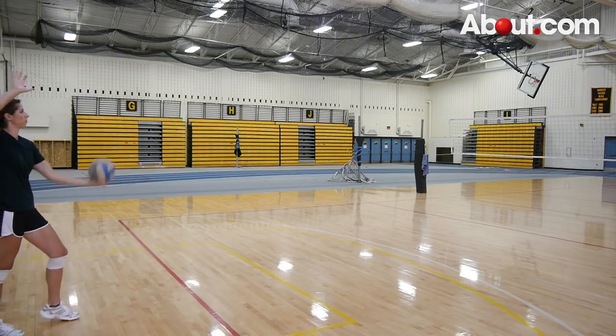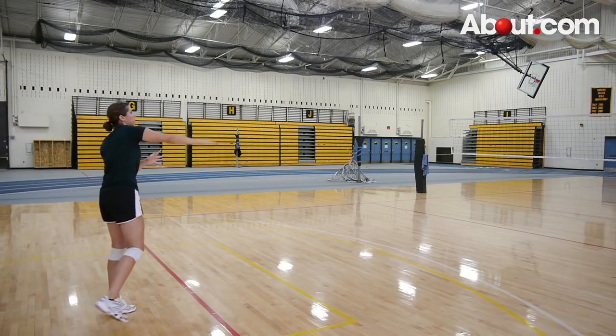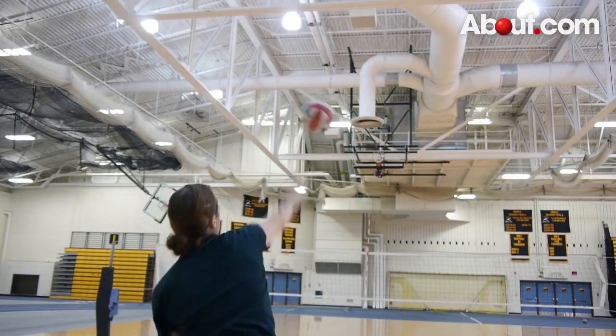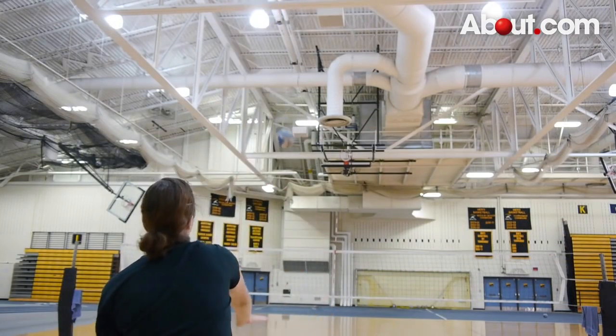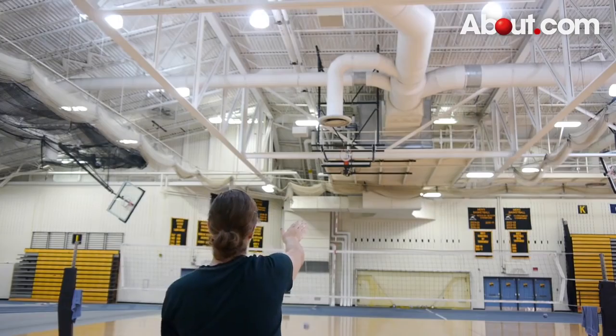After the toss, step with your non-dominant foot toward the net and strike the ball with the firm heel of your dominant palm. Good contact with the ball is important. If the ball hits only the fingers, you won't have as good of a chance of getting the ball over the net.